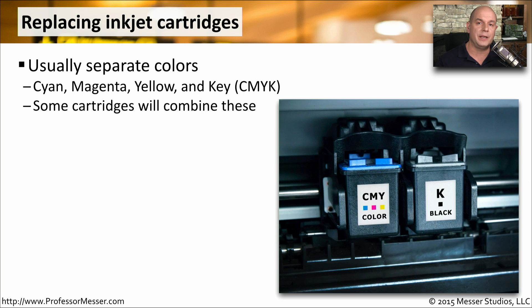Some cartridges might combine some of these colors together. In this example, you can see one of these cartridges contains cyan, magenta, and yellow all in the same cartridge. One disadvantage with this is that if you run out of yellow, you have to replace the entire cartridge, even if there's some cyan or magenta still in the existing cartridge.